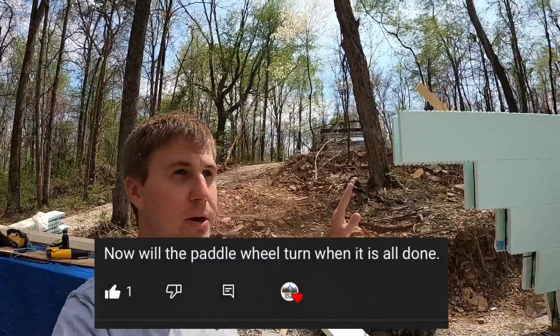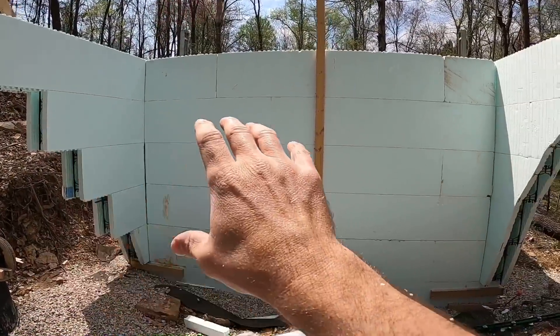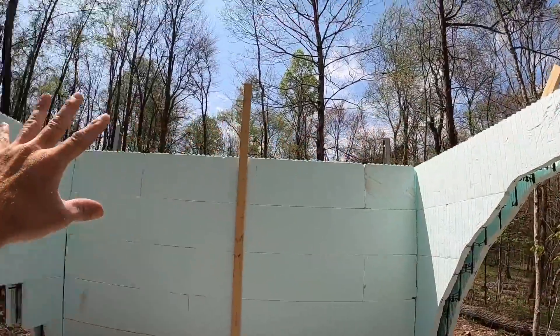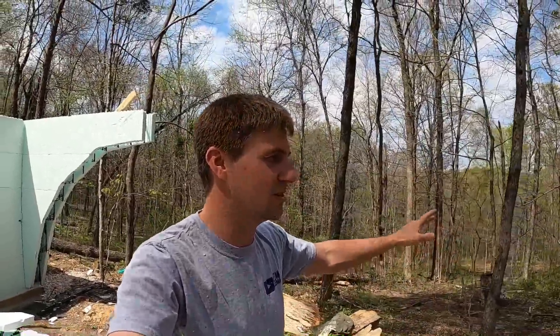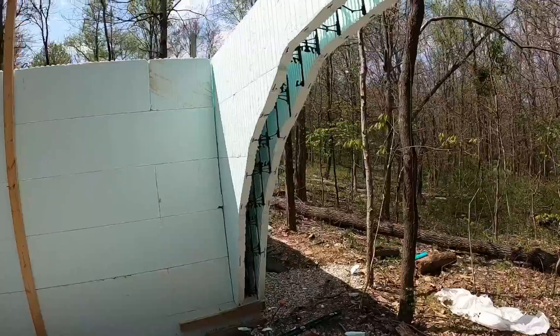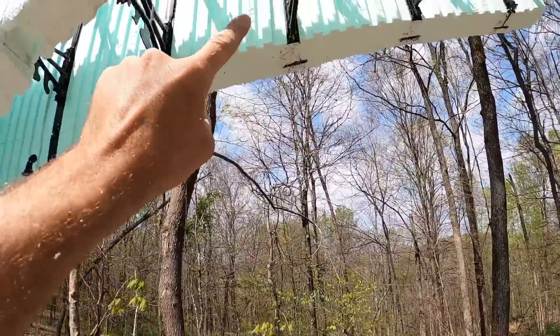Question number one: will the wheel be able to turn? No, absolutely not — not for guests anyway. When I mount it, it will be on a bearing so I can spin it, but that's primarily for maintenance reasons — if I have to repaint parts of it I can turn it and paint each section. As far as guests flipping a magic switch on the paddle wheel — no. I don't think the insurance company is going to like any feature that can de-limb a guest, plus that looks horrible on a review. The paddle wheel will definitely not be able to turn for guests.